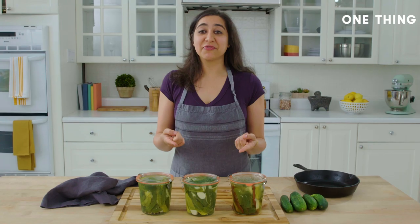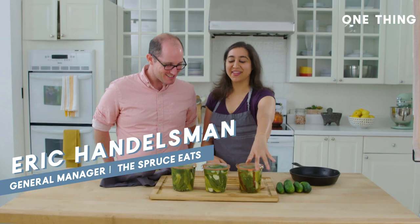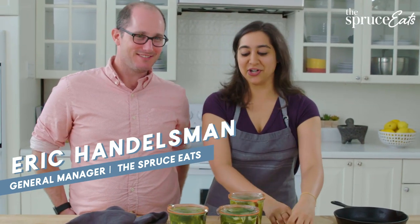These pickles have been chilling in the fridge for two hours, and we're going to try them out with a little help from my boss, Eric. Hey Eric, nice to see you. Nice to see you too. I happen to know you like spicy pickles, so let's open these first.